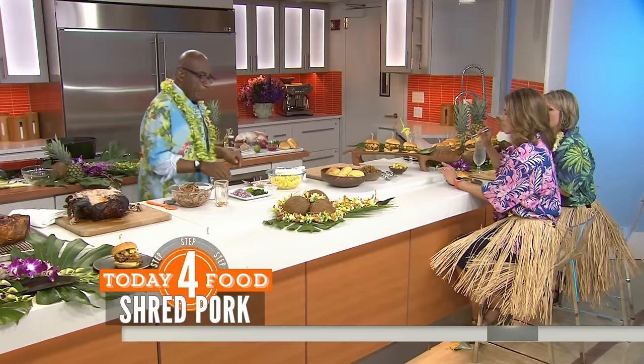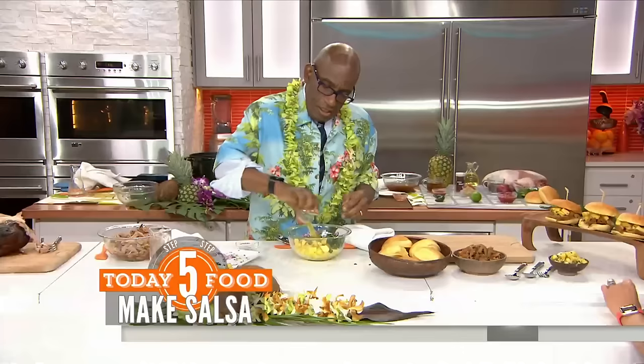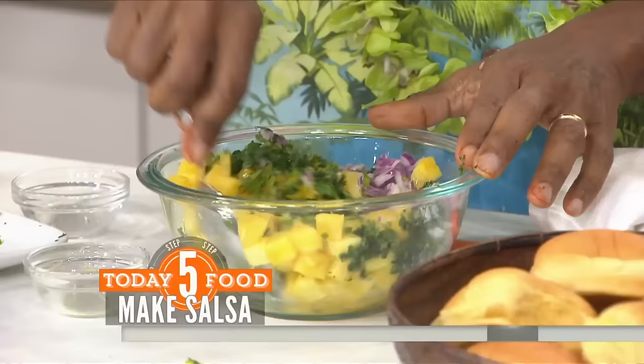Now, a pineapple salsa. You're going to take some onions, some cilantro, some jalapeño, and pour that into this chopped pineapple. You're also going to take a little salt, some lemon, some lime zest. Mix that all together. I love pineapple salsa — I sometimes add tomatillos to it. It's really terrific.